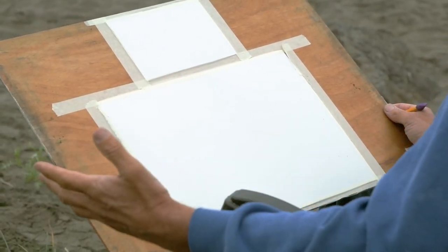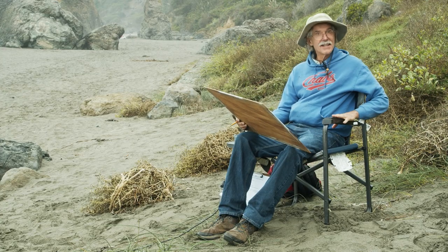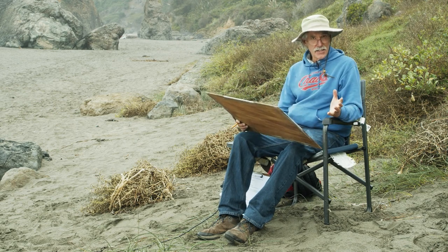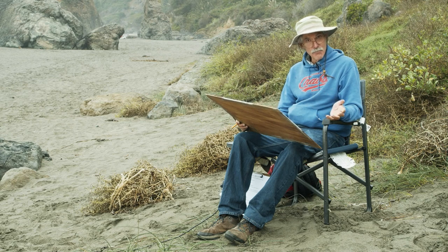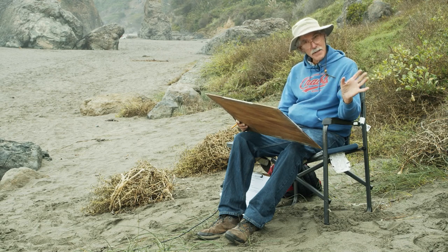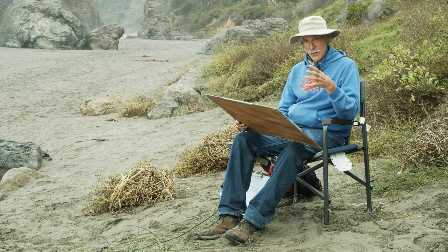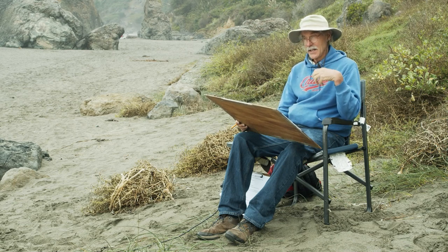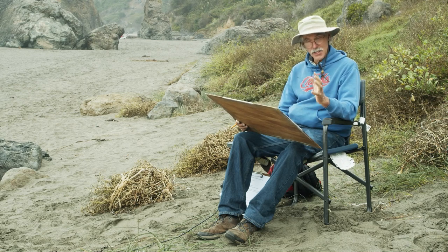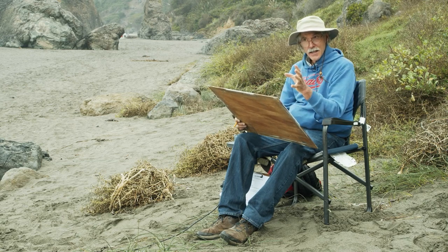I'm back on the landscape and this is my setup: two sheets of paper clipped to a board, a simple camp chair, brushes and paints. You really don't need a lot of materials — just a few brushes and a red, blue, and yellow pigment, the primaries, and you can mix anything. If you're in a classroom or at home, you only need three colors. Just stick with a simple palette.